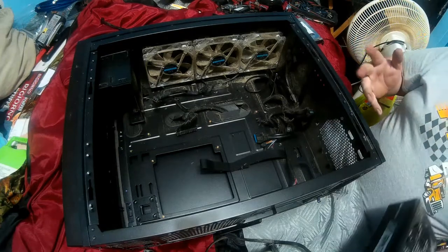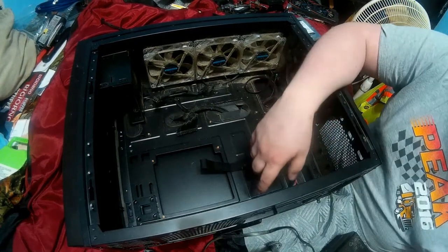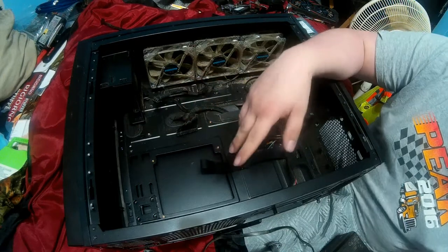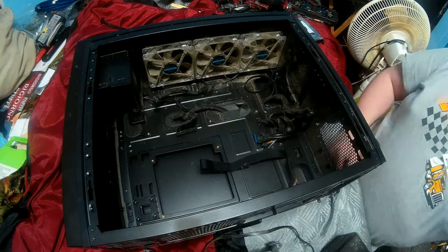Dust does generate heat - it basically soaks heat up, causing components to get hotter. And heat is the enemy of all computers, because the hotter something gets, the less its lifespan is. That's one of the reasons I went all Noctua on the Windows 98 computer you saw.